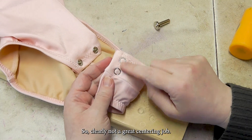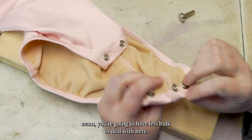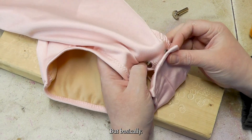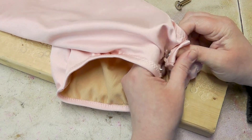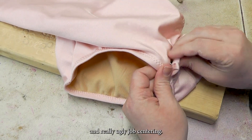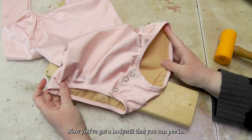There you go. Clearly not a great centering job — if you can make a bodysuit that doesn't have a back seam, you're going to have less bulk to deal with here. But that is how you do it. You just snap them all together — and now you've got a bodysuit that you can pee in.